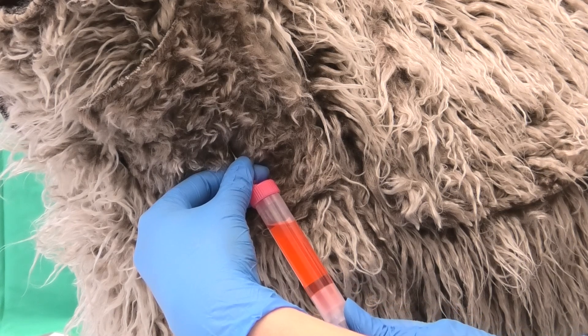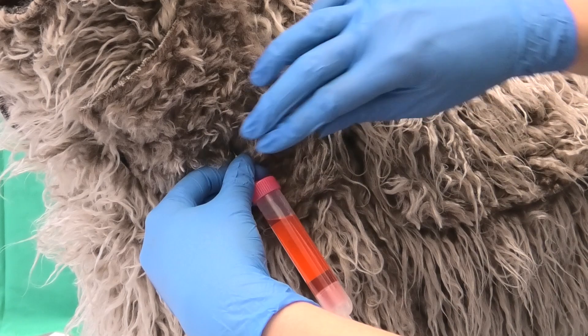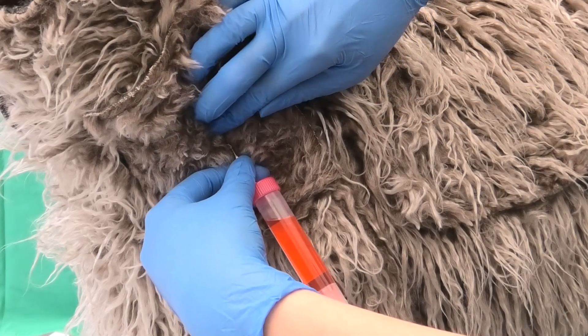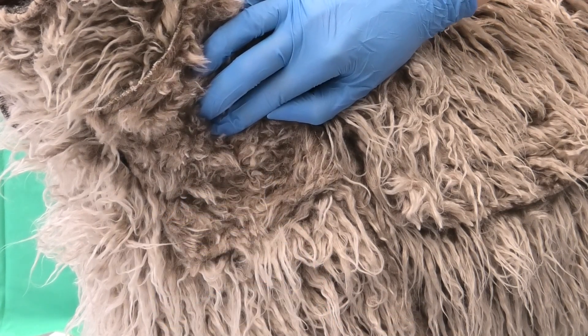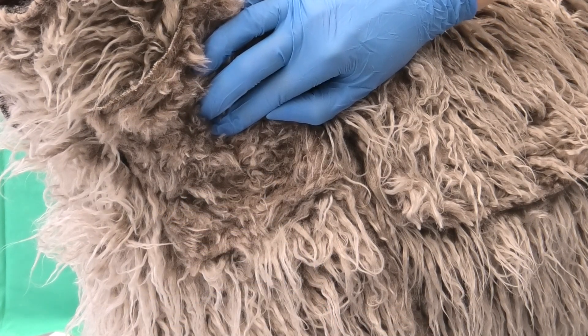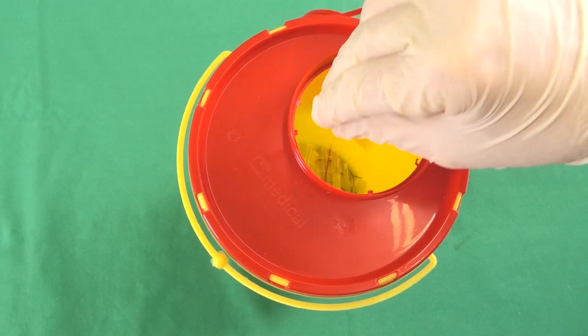After enough blood has been taken, the vein is compressed cranial to the puncture spot. It is important not to compress too close to the puncture spot, so as to prevent the cannula tip from damaging the other vein wall. The cannula is removed and the area above the puncture spot is compressed for a few more moments. The cannula is then disposed of into the designated container.